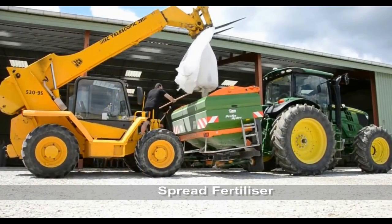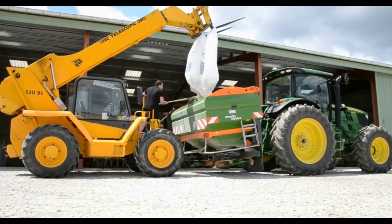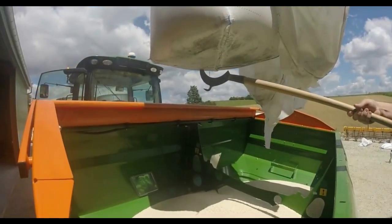Fertilizers are spread on the ground that contain mainly the following elements: nitrogen, phosphorus, and potassium.